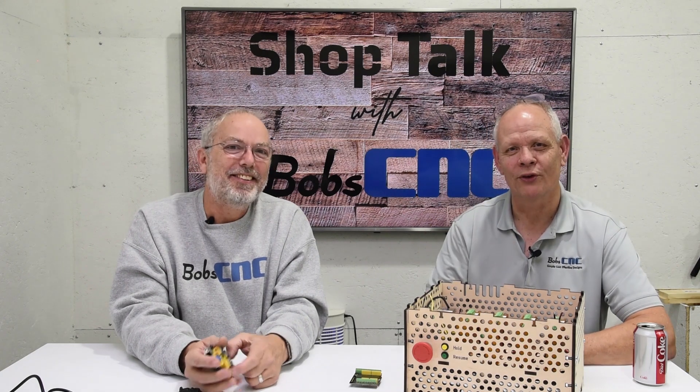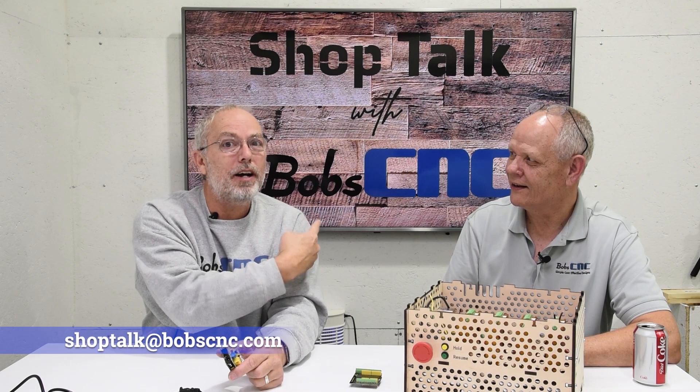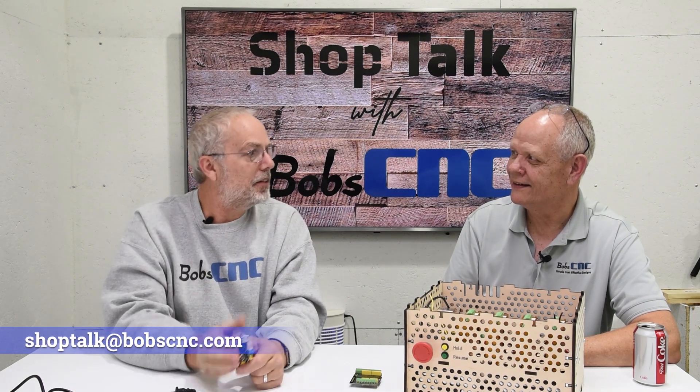Now I think we've covered everything we need to cover. I kind of feel good — I hope you guys feel good too. Until next time, we'll see you. If you've got any questions, email us at shoptalk@bobcnc.com. Thanks, guys.